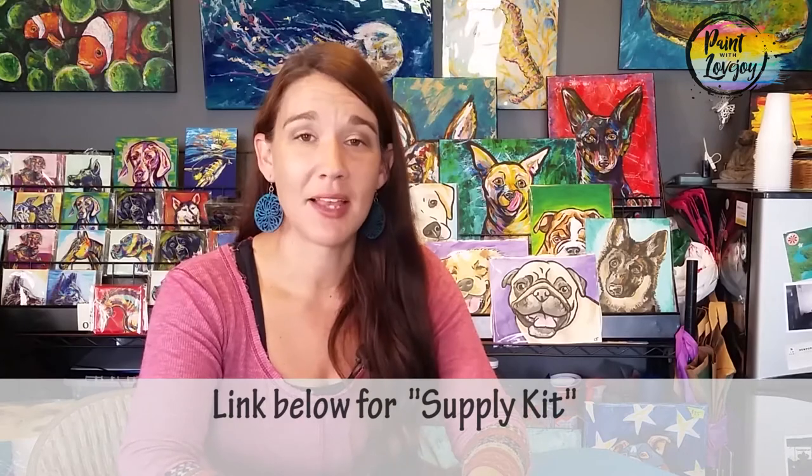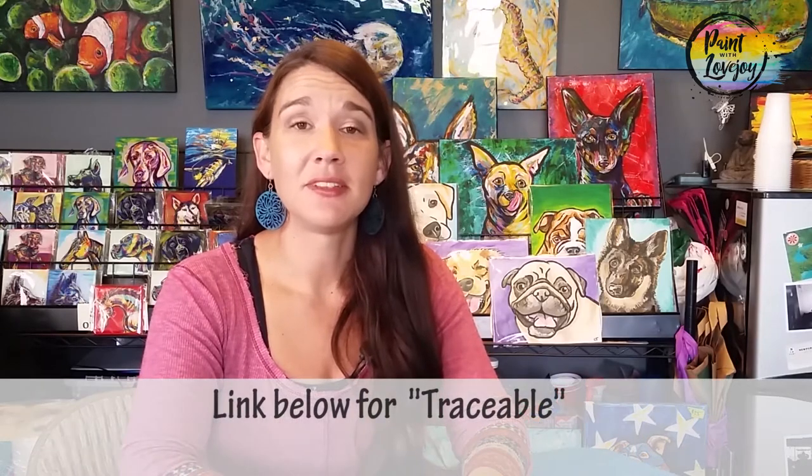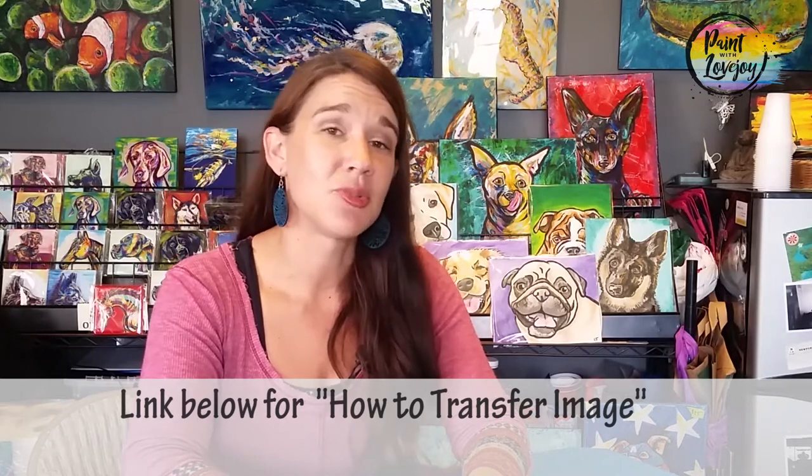So what you're going to see in this video — in the description box below, there is a link to a supply kit, and that supply kit is everything that you need for this particular painting. So click on that link, check out your supplies, and gather what you need. Another thing in the description box below is a link to what I call a traceable. A traceable is a nice way to get your initial composition on your canvas or panel before you even start painting. For first time and beginner painters, this is a very useful tool. There is a video on how to transfer your traceable to your canvas or panel, so check that out.